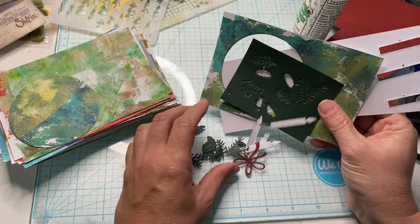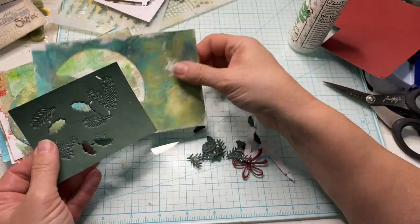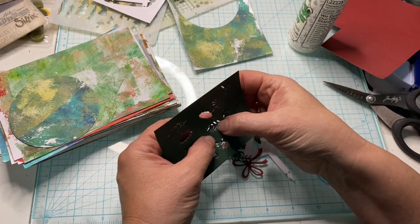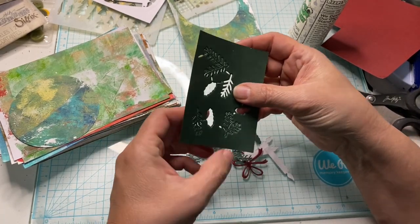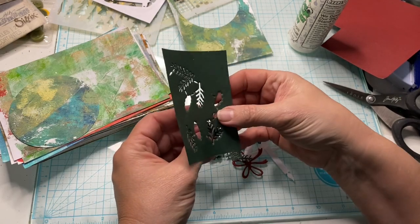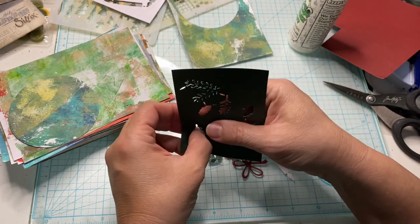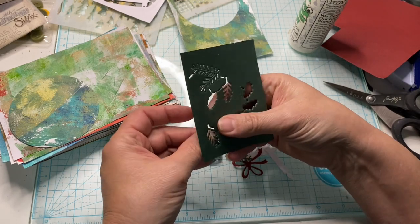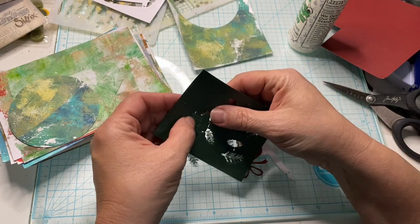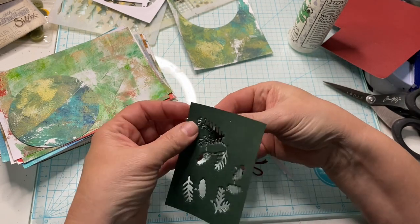Y'all, we are doing card number 21 today. I've got some pieces already cut out to make this go hopefully a little quicker. And I am so glad you're here to join me. This is for the challenge hosted by Carrie the Crafter at Carrie Griffith's page.